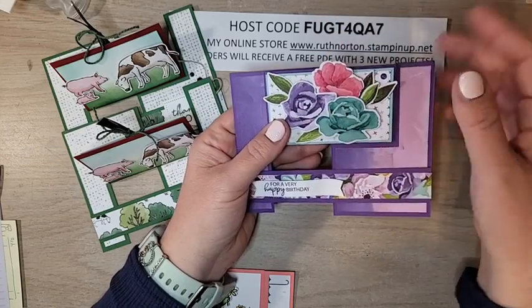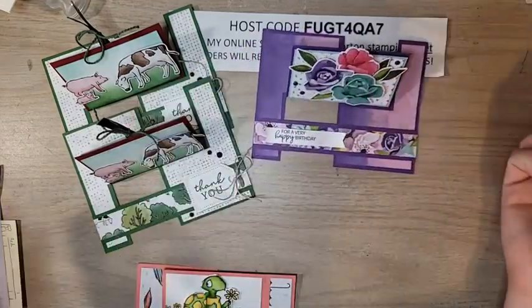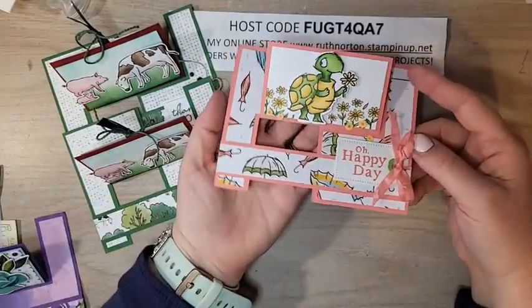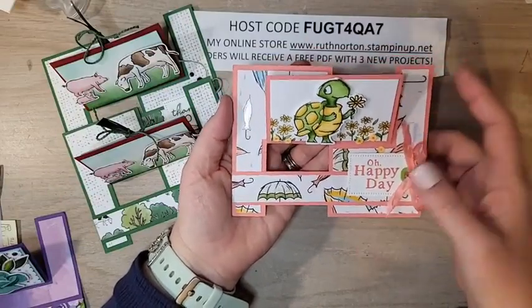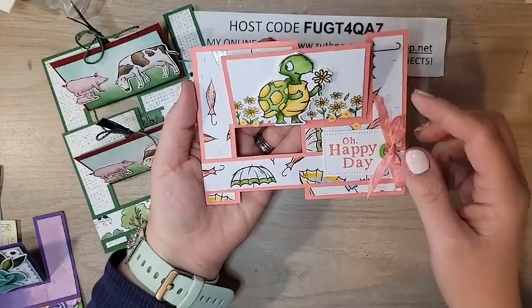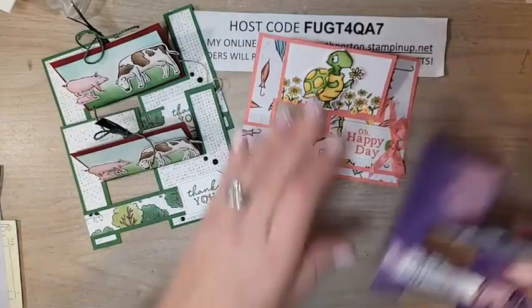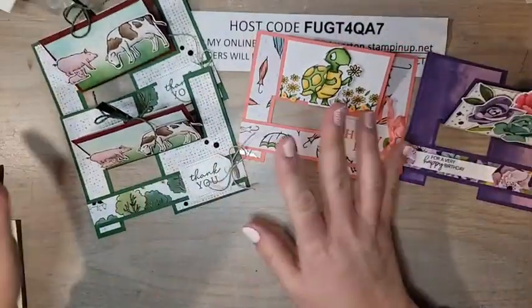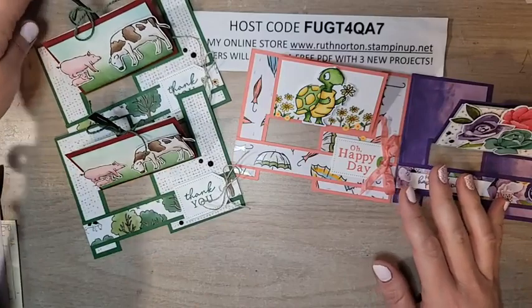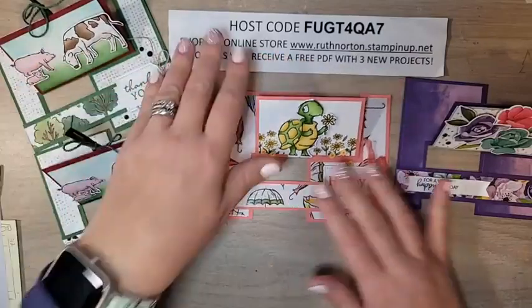I have a couple of other examples to share. Here's one made with the Hues of Happiness DSP — no pocket on this one, but it just folds flat and you can mail it. This one went past the top edge so it might not fit a regular envelope; if you stay within the rectangle it will fit. And here's one more featuring the Playing in the Rain suite — that little turtle is so cute! I shortened the tag the same way, and with the white seam binding I used Stampin' Blends to color that ribbon.